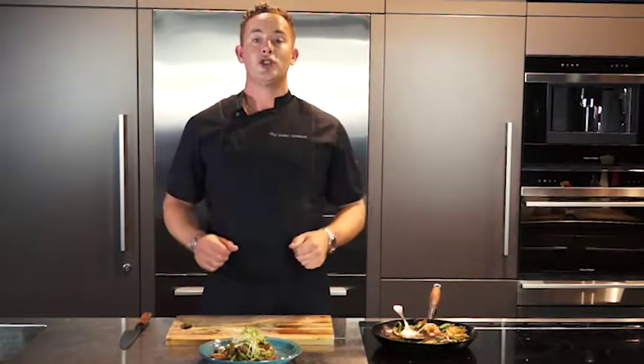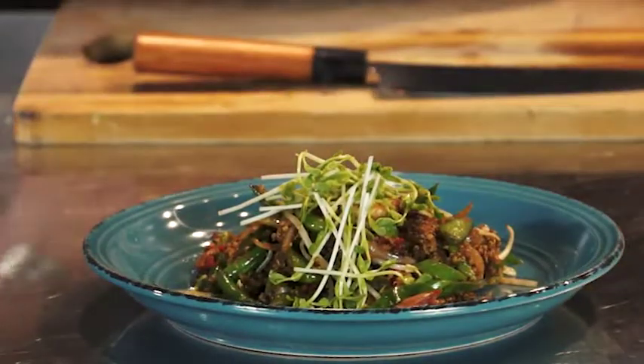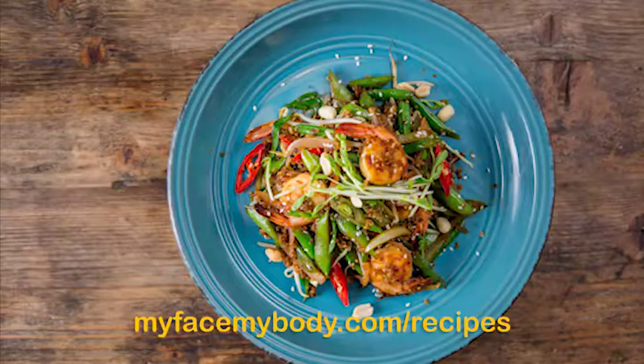And there we have it — chilli ginger stir fry prawns with quinoa fried rice. Bon appétit. For more information go to MyFaceMyBody.com forward slash recipes.